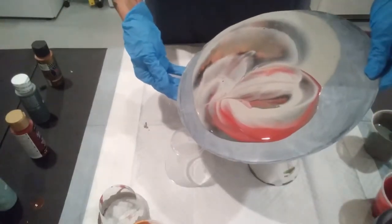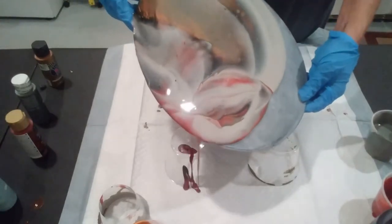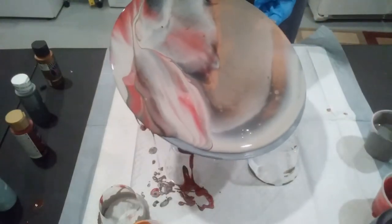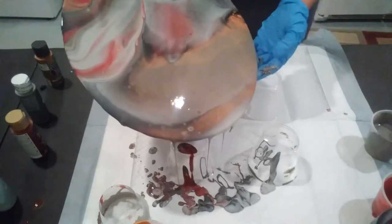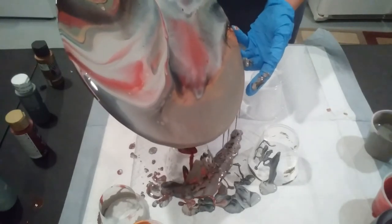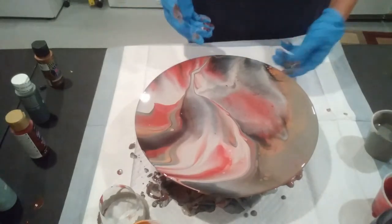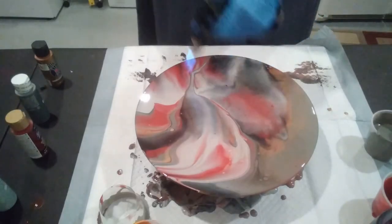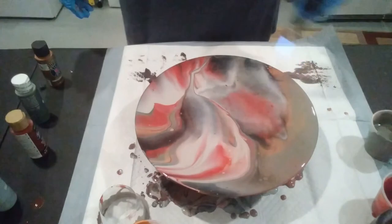Alright, let's see what we got here. Alright guys, there we have it. Give it another torch. And I'll bring it down for a close-up.